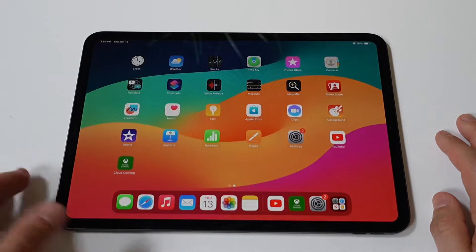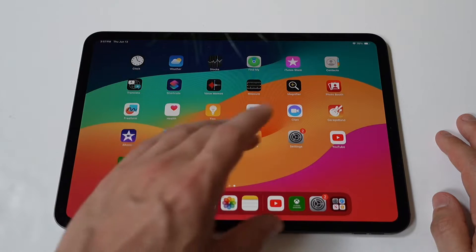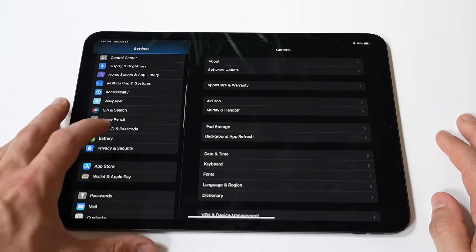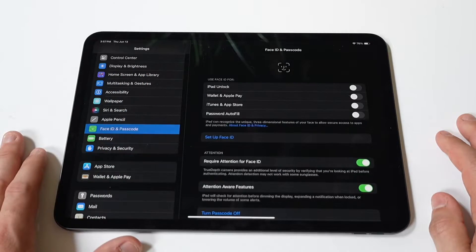Second, navigate to Touch ID and Passcode. Once you're in the Settings app, scroll down until you see either Touch ID and Passcode or Face ID and Passcode, depending on the model of your iPad. Tap on this option to proceed.